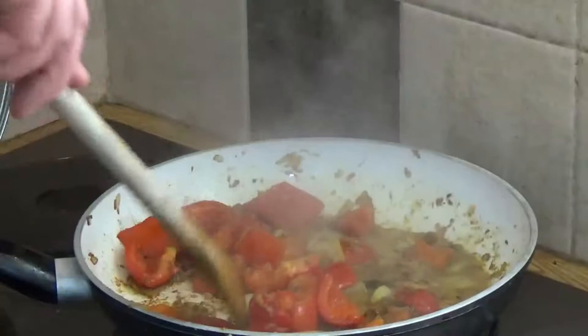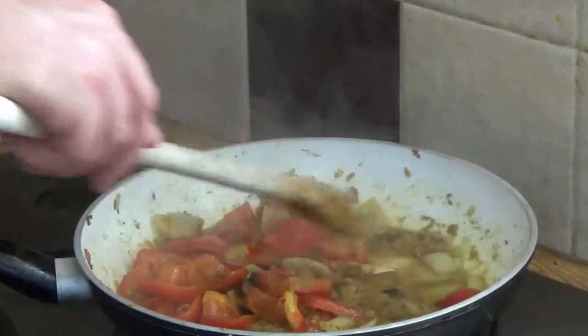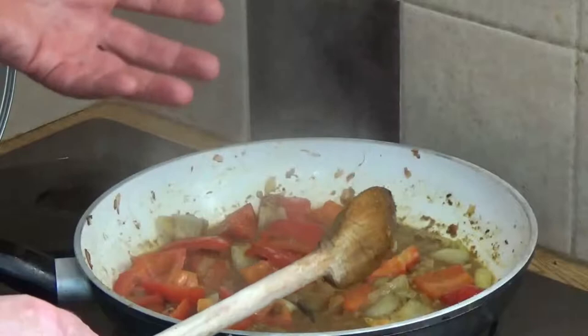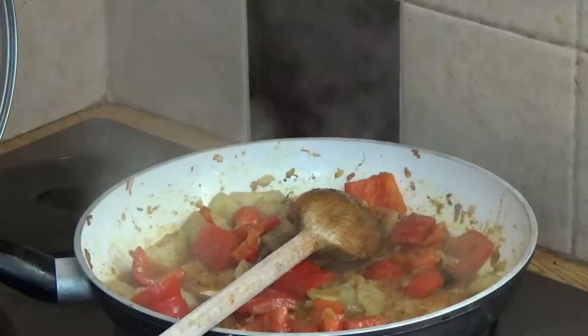Everybody will agree that if you warm up a stew or a curry it tastes better the second day. Well, this is a sneaky chef trick on how to get a second-day curry on day one - because what you're effectively doing is dehydrating it and then rehydrating it again, and that gives you day-two flavor in your curry. There's a sneaky little trick you didn't learn elsewhere!